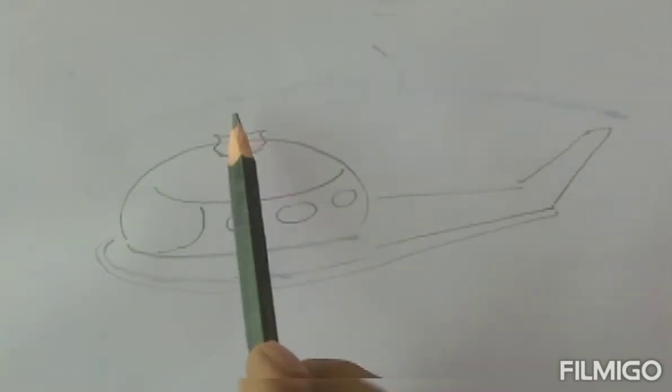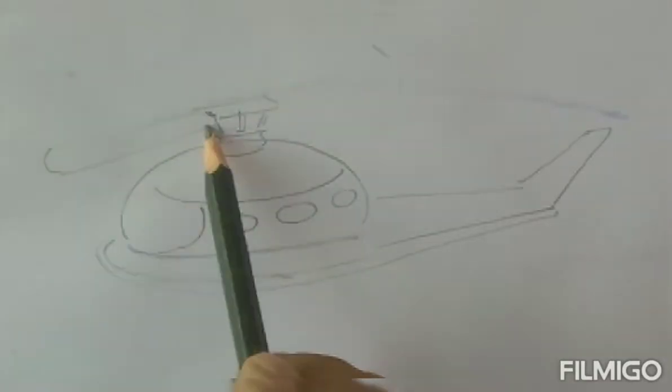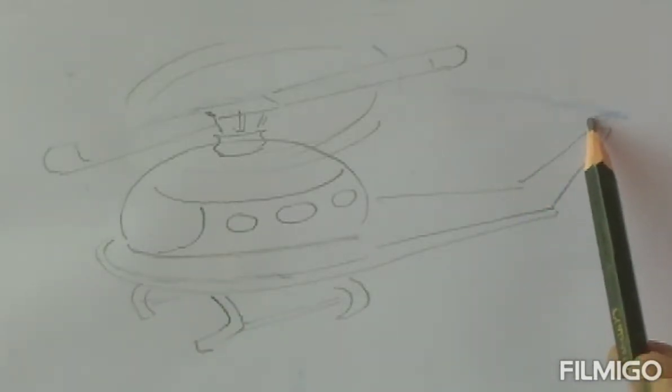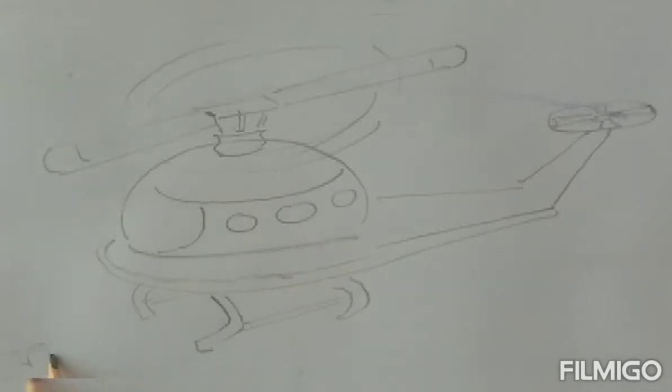Later on, we'll draw the wing above this body with some rotational circular lines, followed by the base of the vehicle helicopter with the same features and backside wings.